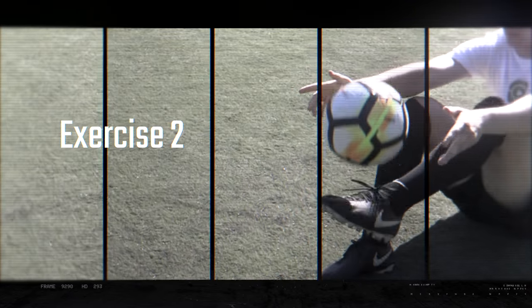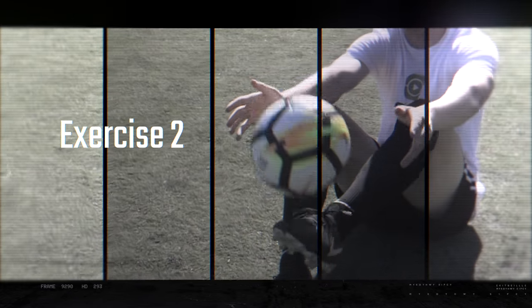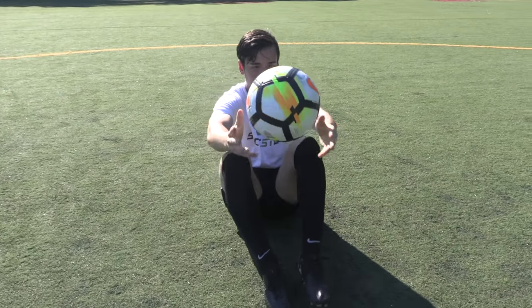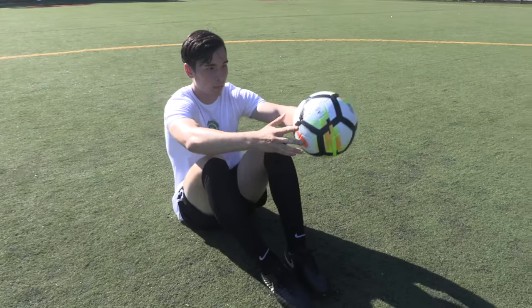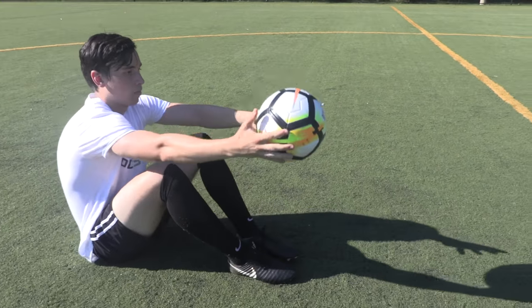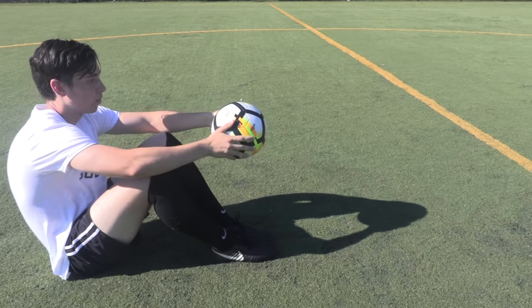Once you're comfortable with the mechanics, you can progress to dropping the ball from the same seated position and kick the ball back into your hands. By dropping the ball from a seated position first, it gives beginners a greater chance of success as there is less distance between hands and feet.